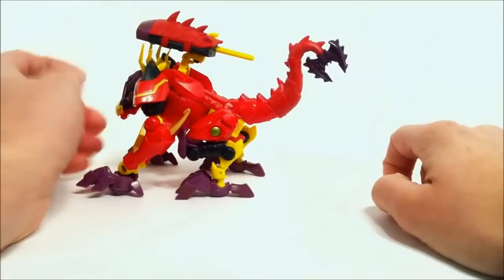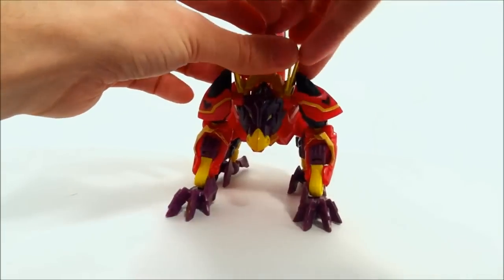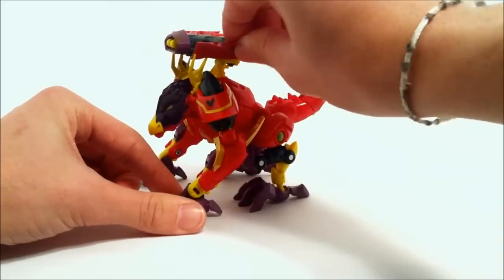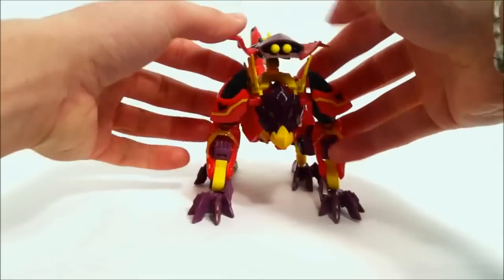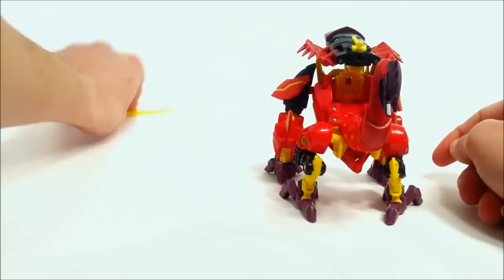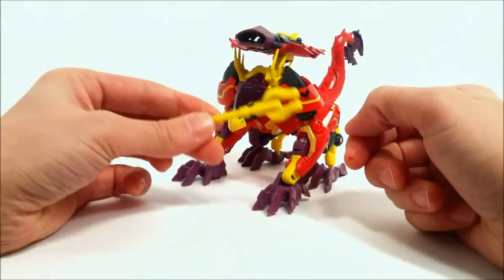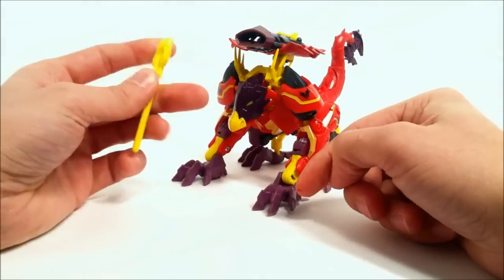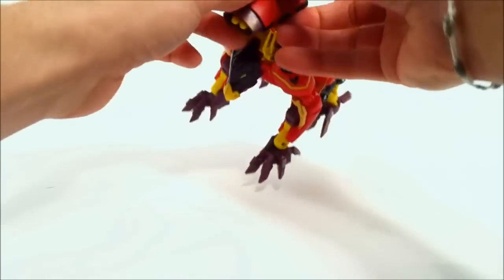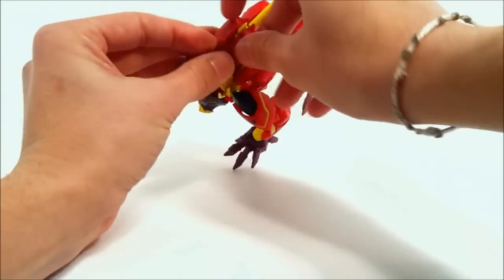Coming up here on the back you can lift this up and arc it - henceforth giving the name Laserback. You can split this open and these are a very soft rubber, very flimsy, kind of reminds me of the First Edition Prime sword material. There's a little button up here to fire. As far as the 'includes two firing missiles' claim on the packaging - they kind of cheap out on you. You get one missile with two points to make it look like two missiles. Minor nitpick.